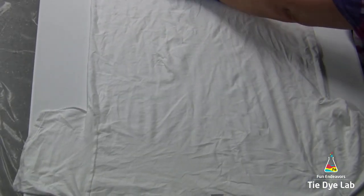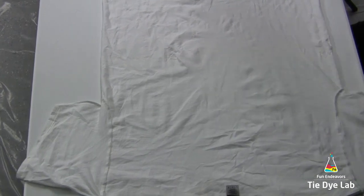Hi guys, it's Angie with Fun Endeavor's Tie-Dye Lab. Today I'm going to make an inclined heart shirt.